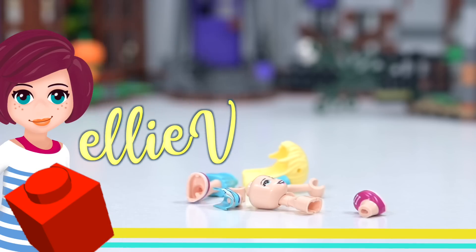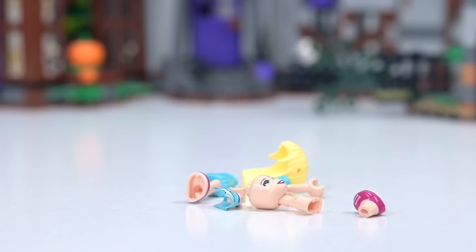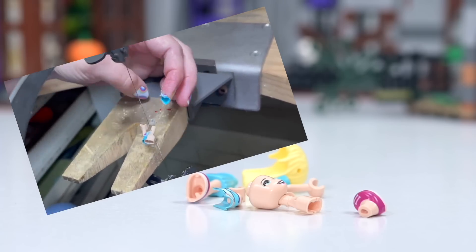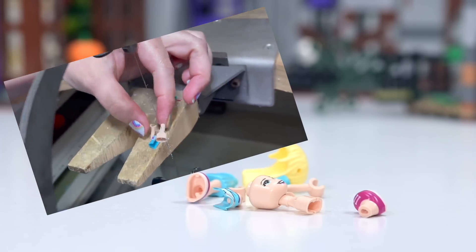Hey ho, welcome back! Remember that time we cut up Stephanie for science and for funsies to see what was happening on the inside, but mostly just for funsies.